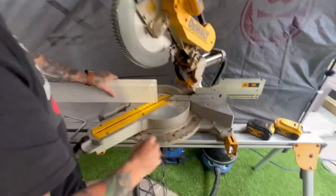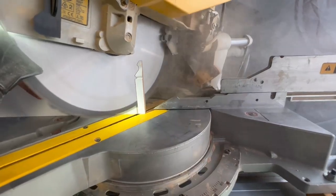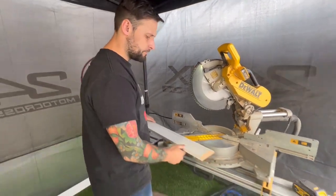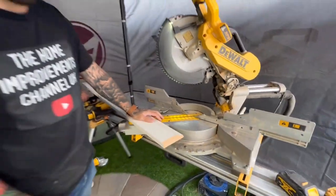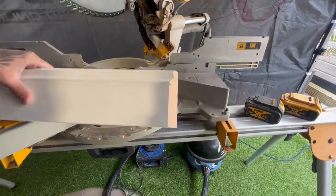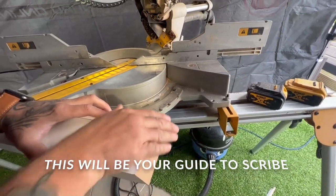Let's make our cut. Put our goggles on. So if your saw's got a deep cut, that's what you're going to do. I've cut away from the face, and what that's given us is a guide for our scribe. We're going to cut up to this white line, and that will give us a perfect scribe.